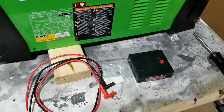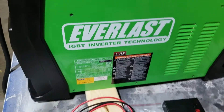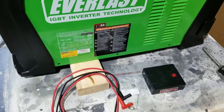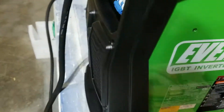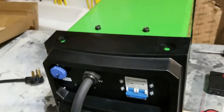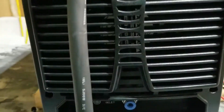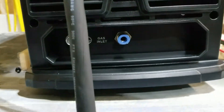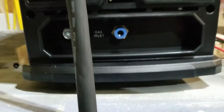We're going to wire up this Everlast 62i to the THC for a Crossfire Pro. To get started, go to the back panel — there'll be a couple screws here, a couple screws down low, and then there's two underneath. You've got to tip it over and take those two out.